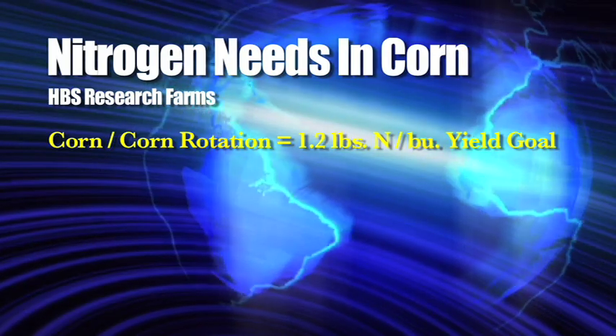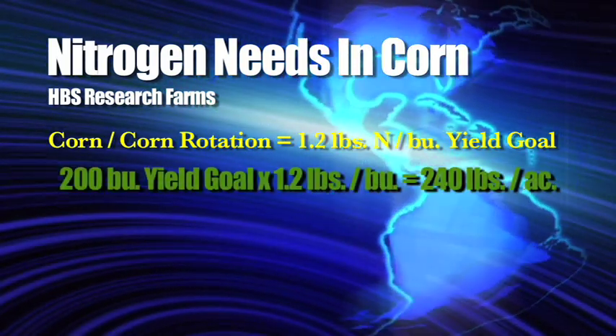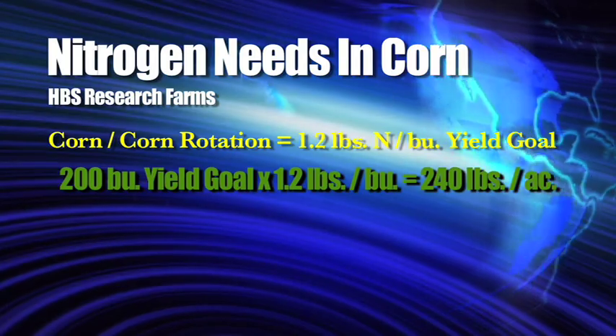For corn on corn, we go to 1.2 pounds of nitrogen per bushel. So 1.2 times a 200 bushel yield goal equals 240 pounds of nitrogen.